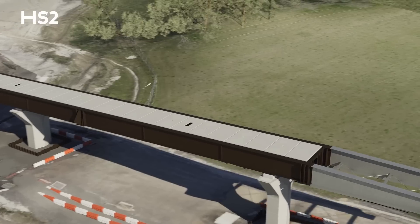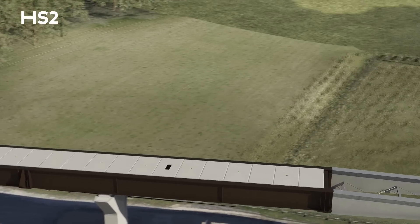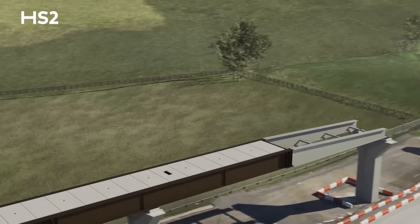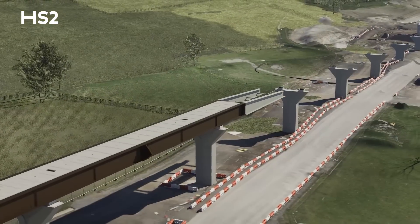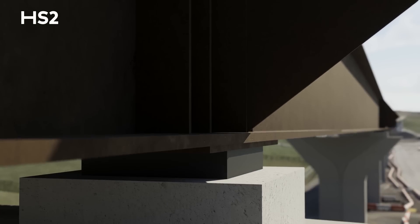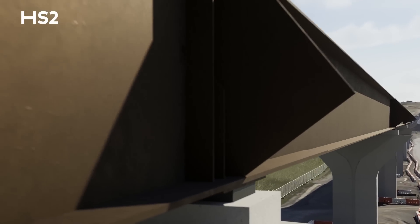Once it's completed, we'll get the precast planks in that will form formwork for the deck. After that work's finished, the bridge will be jacked up and put onto launch supports, and these launch supports will allow it to slide. The deck will be launched in sections.